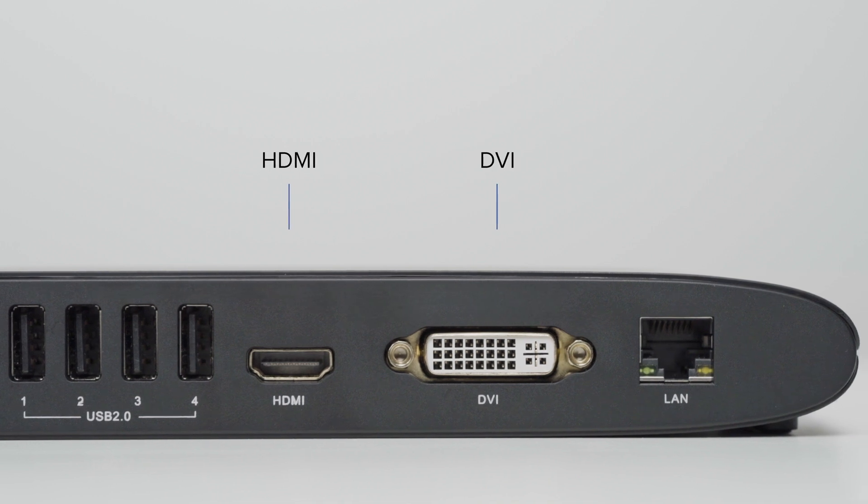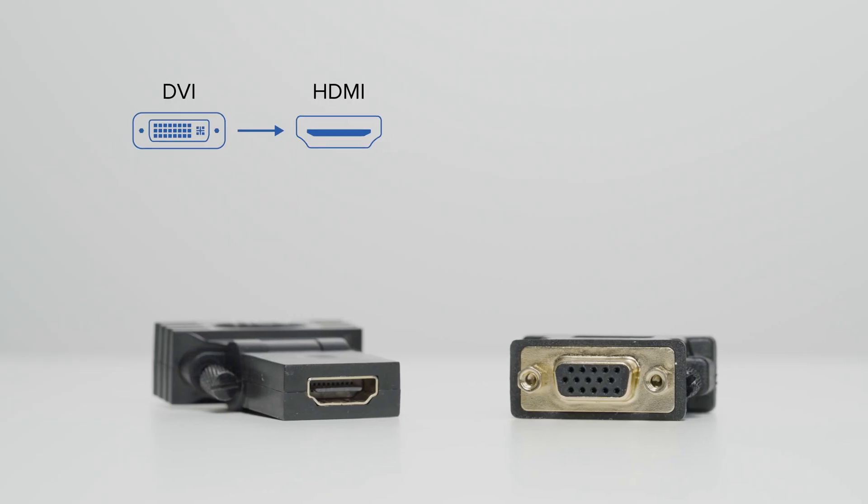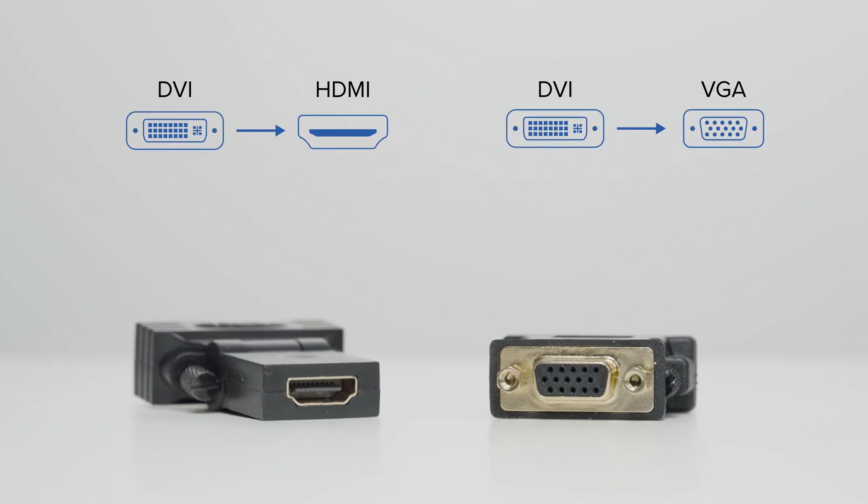The dual display dock gives you options on how you connect your screens. For modern setups, you'll probably want to go with dual HDMI, but if you have an older display, you can connect a VGA or DVI monitor with the included adapters. And that's not all this universal dual display dock delivers — it is built on DisplayLink technology. That means you can add two screens to laptops, even if they would otherwise only support one, even MacBooks.